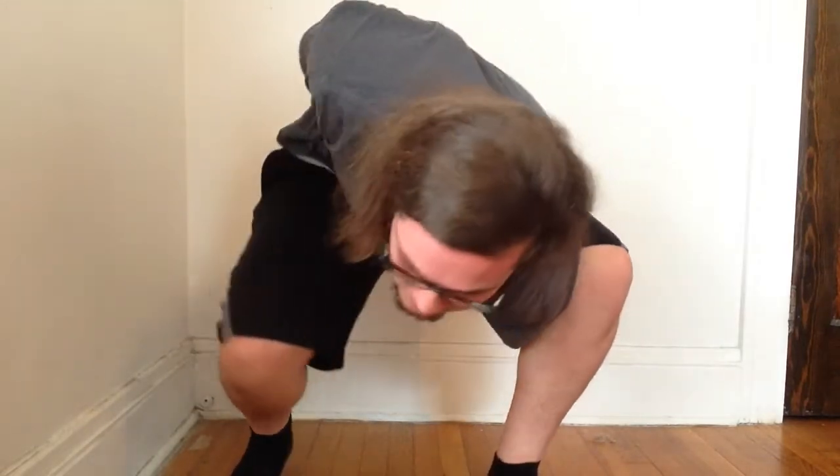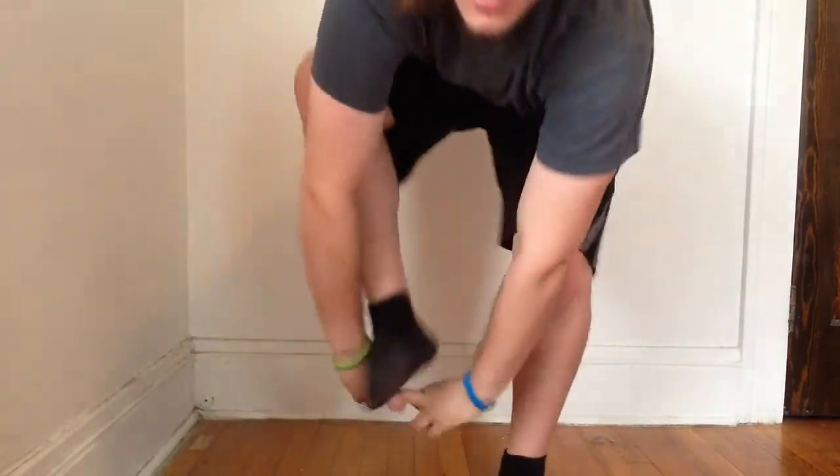Now that you're in the advanced chicken wing, you're going to transition to the human lace. If you've seen that tutorial, all you have to do is slip one of your arms under your leg like this, grab it, and pull through — and you're here.